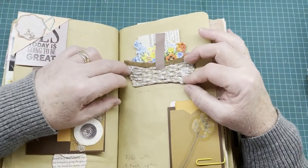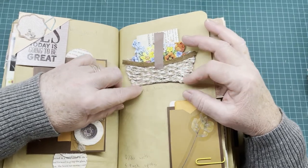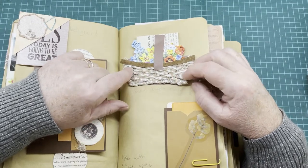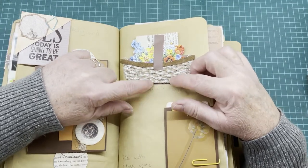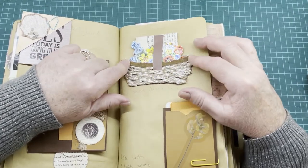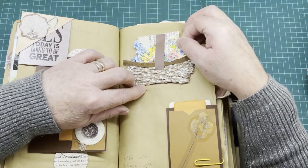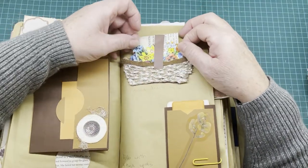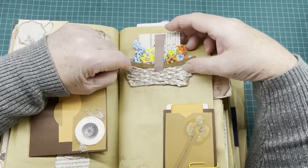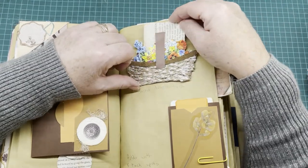This one is a basket double tuck. I made this basket out of some jute rope and wove it amongst some yarn to make the basket, decorated the top, and made a little full handle. Inside are flowers tucked inside, and it's only glued on the page with three sides, so behind it makes a tuck spot.